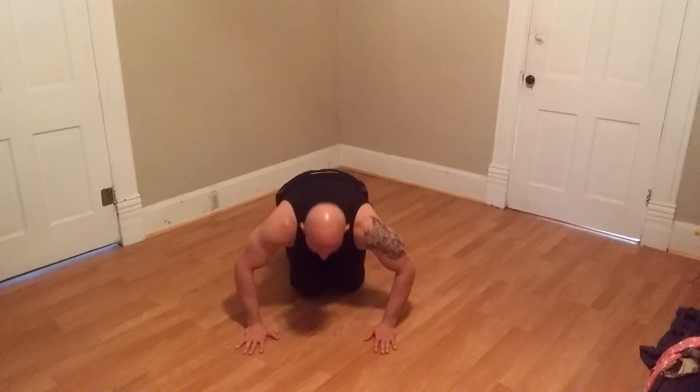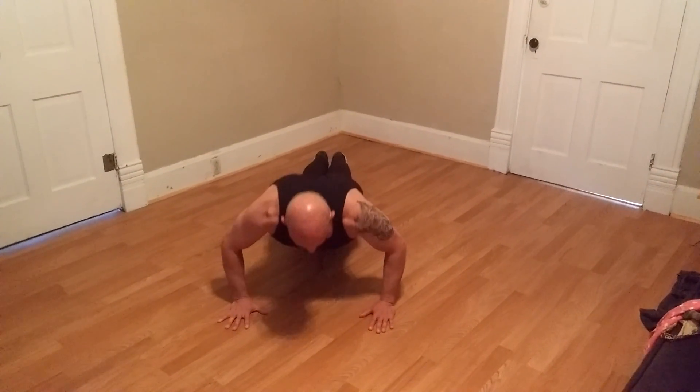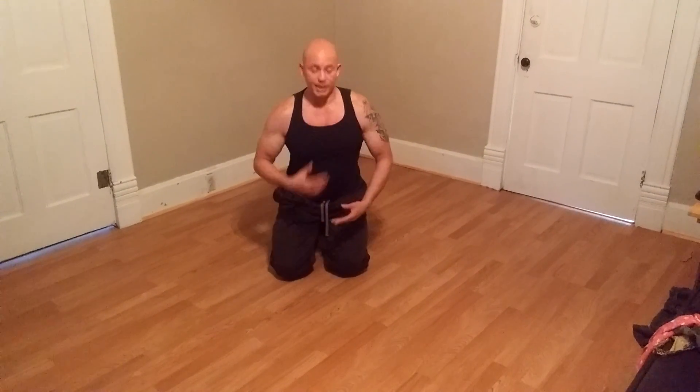So when you're doing a push-up, as you're pressing towards the top, if you pull your hands together — even though they're not going to move — you're activating the inside of your chest. So as you go down, on your way up, just pretend that your hands are on a hinge and you can slide them in. Then you are going to be hitting your chest and the inner part of your chest.